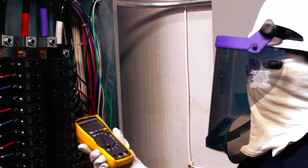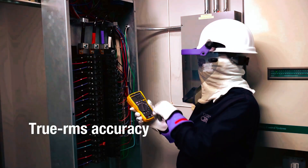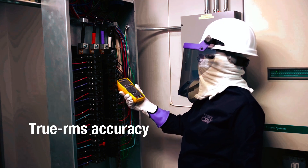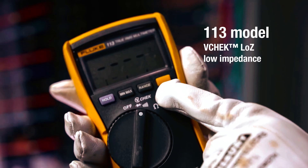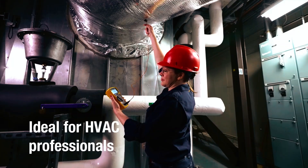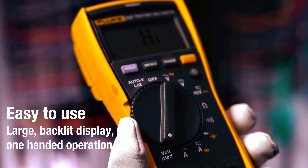When it comes to precision and reliability in electrical measurements, Fluke is a trusted name in the industry. Fluke multimeters are renowned for their accuracy, durability, and advanced features, making them an excellent choice for professionals and enthusiasts alike.